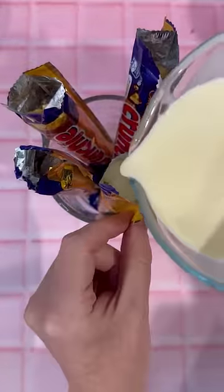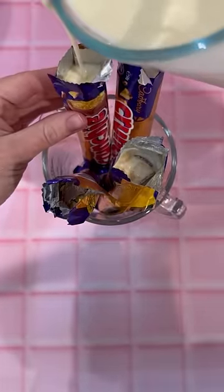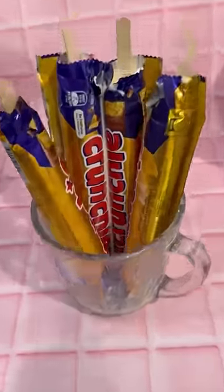We then poured the ice cream mixture into our crunchy wrappers. We made sure to give the wrappers a good shake to make sure all of the ice cream mixture gets down to the bottom. We did have a little bit of mixture left over and we probably could have made five of these. Last thing to go in were the ice cream sticks and then it's the waiting game.